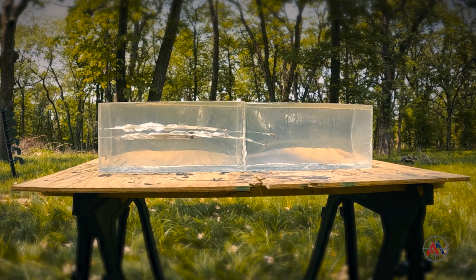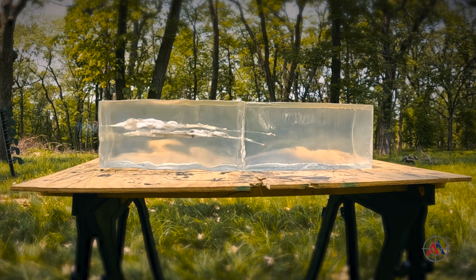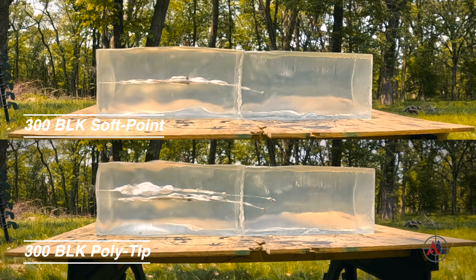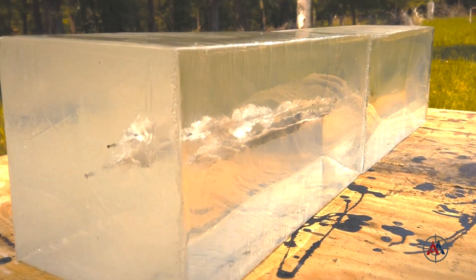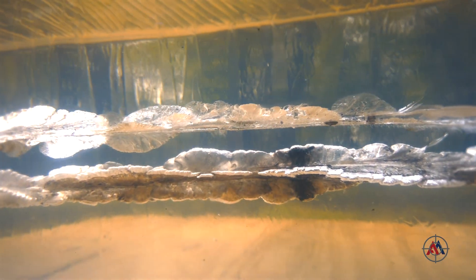Good shot placement. You can see that expansion start to happen immediately after impact. Putting the video side by side and slowed down, you can see a slightly larger cavitation with the polymer tip that starts a little bit earlier after impact. Side by side, you can really see a difference in the wound channels.